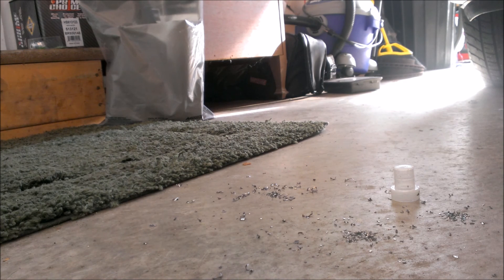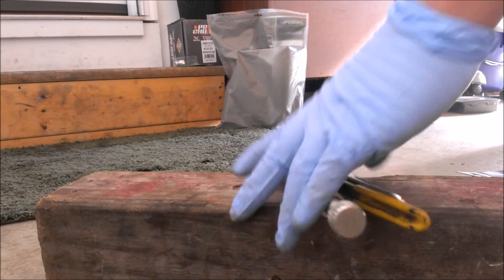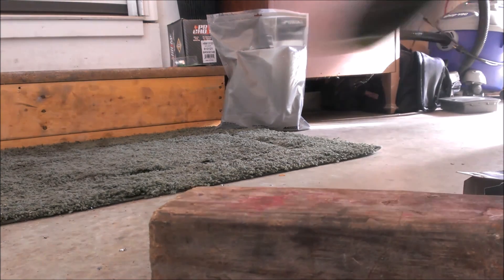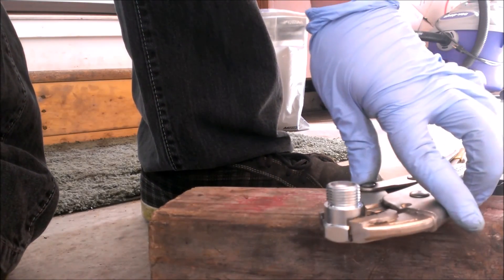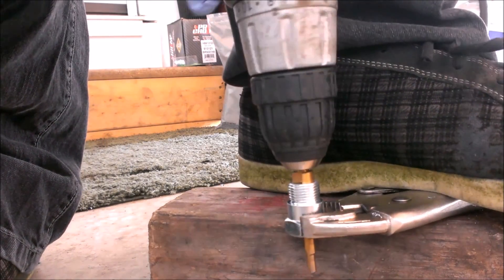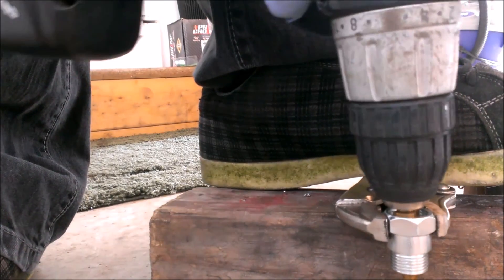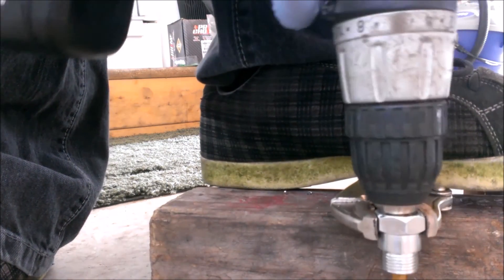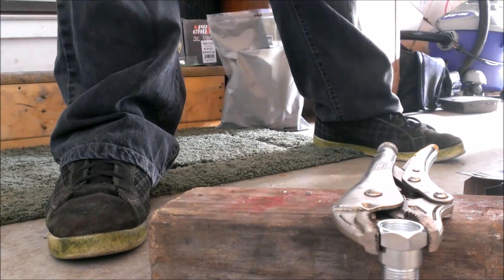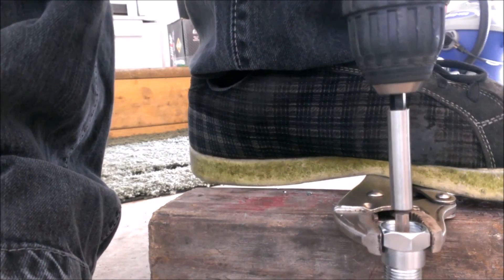I'm going to have to grab a block of wood. A block of wood is a very good thing to have around for various different things when you're working with cars. I'll flip it over and do the same here. Looks like I need to put an extension on this. This would obviously be much easier with a vise, so if you have one, it's probably best to use one.